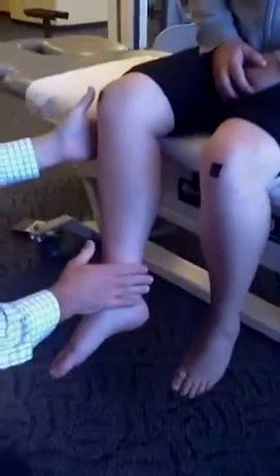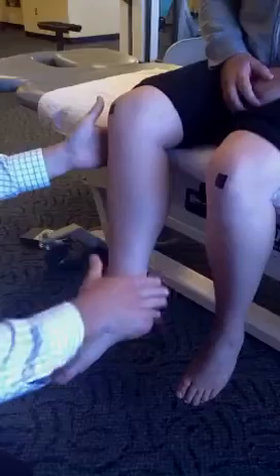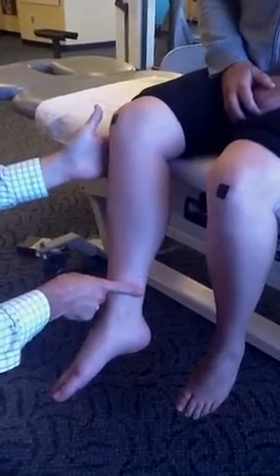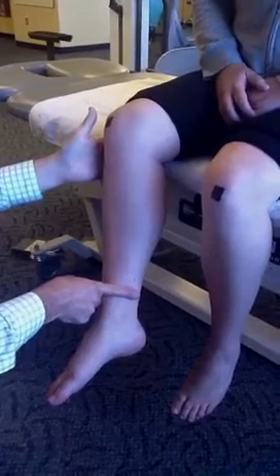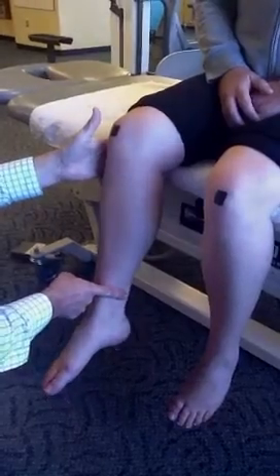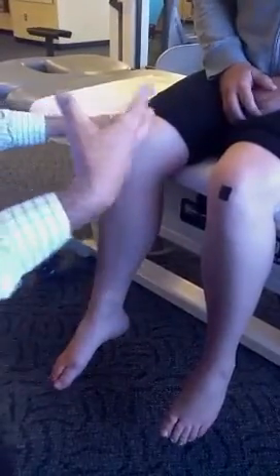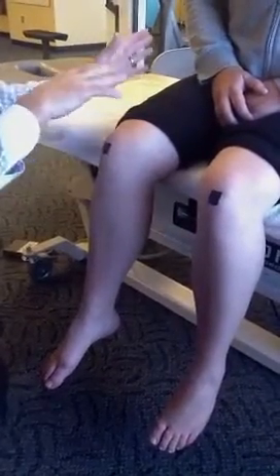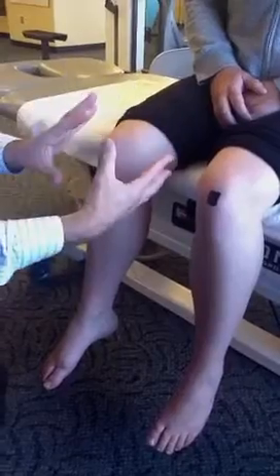Now we'll test the external hip rotators. She's rotating out here, the foot's actually in, and I'm going to use the one-finger test, which I threaten my patients with, to see if she can resist a force. Hold that, Aphrodite — and you can see how easy, even with about five pounds of pressure, how easy it was for me to overcome that. So Aphrodite has a lot of internal patellar rotation.